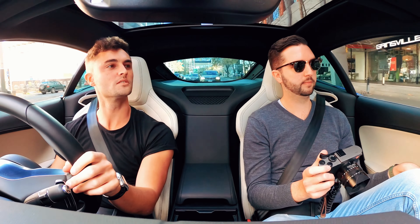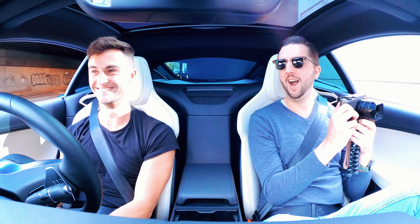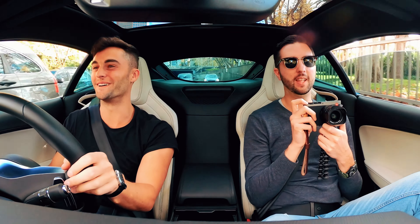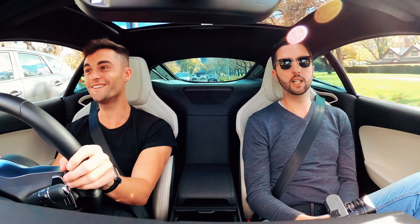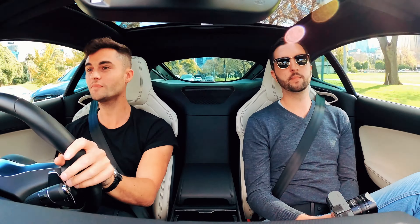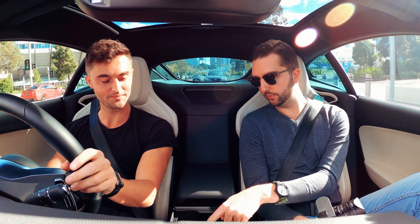There is a tunnel coming — there is a tunnel! It's such good fun. It's a fun, characterful, happy car. For a six-cylinder — it's just got bags of character, hasn't it? It really does. You can put the spoiler up if you want.